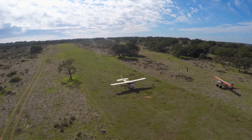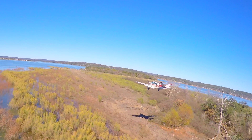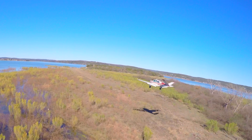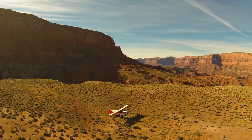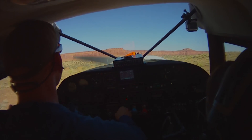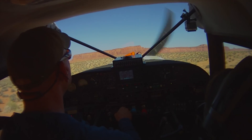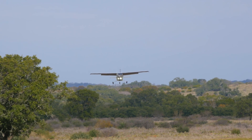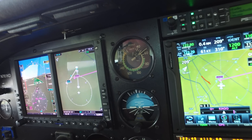Your average Cessna, Beech, and Piper can travel to some pretty neat places with proper training and technique. There are a few strips out there that are genuinely better left for the tail dragger crowd. That being said, backcountry operations require a departure from normal primary training methods.